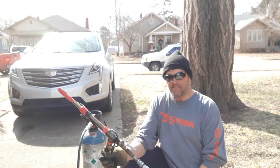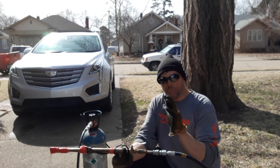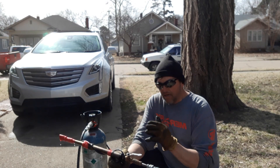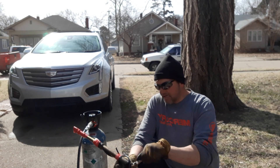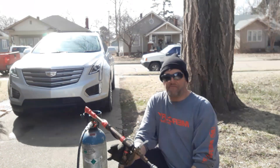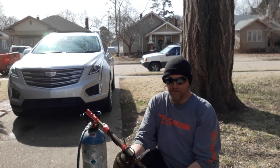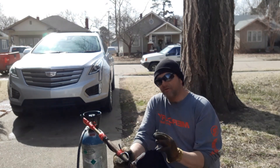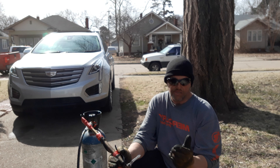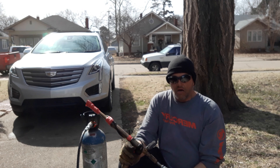Thanks for tuning in to another episode of TC Time. The reason we're here today: I had a customer who has a pool cleaning business and he's got an air compressor that I've never messed with or even seen. This thing puts out 185 CFM. Anybody that knows anything about air compressors knows that's a lot — the strongest I've personally used is 22 CFM, which you've seen in the shop demonstration videos.